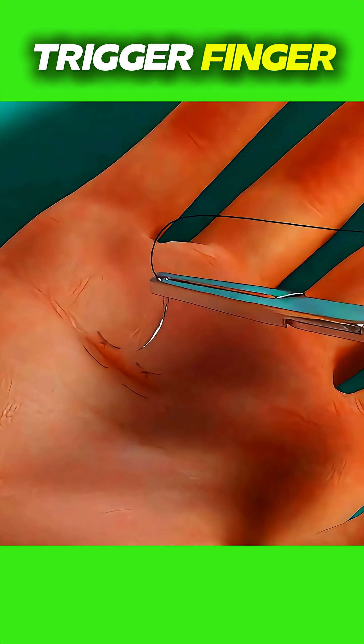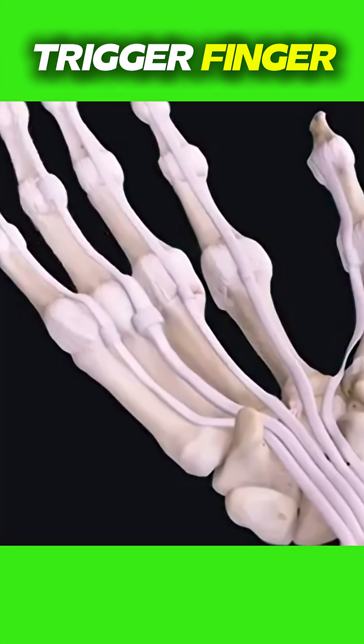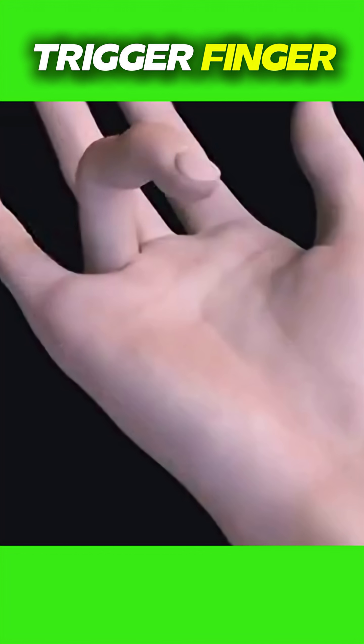The surgery takes about 15 to 20 minutes and stitches are usually minimal. Recovery is fast. Most people can move their fingers right after surgery and return to normal activities within a few days. It's a simple fix for a frustrating and painful problem.